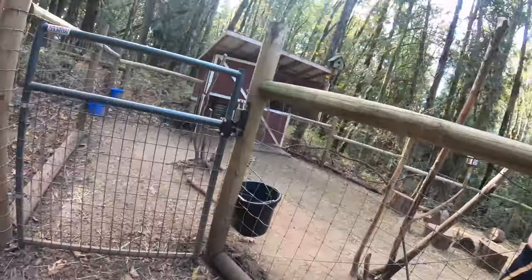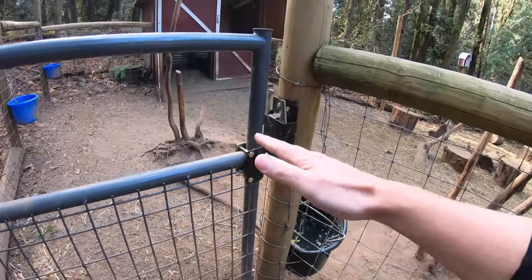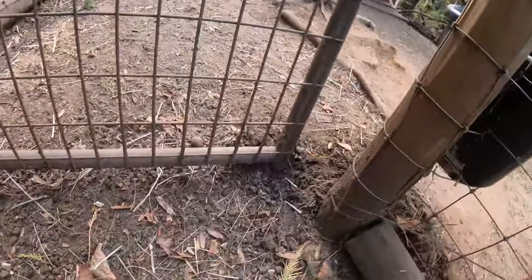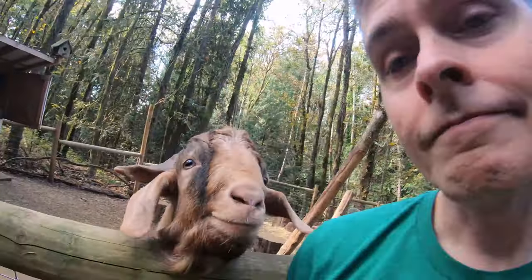This gate slopes down this way. Originally this gate could open inside, but now it hits on the inside. It's a good thing to keep in mind that the ground level can change over time, either through erosion or something just as simple as adding bark mulch.